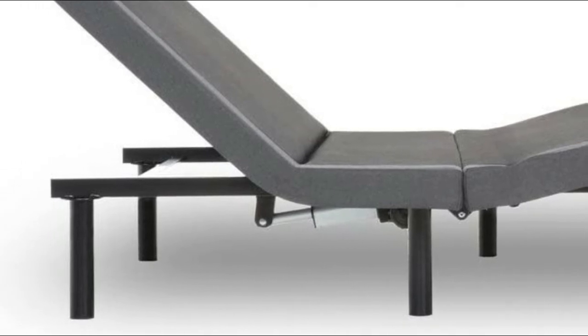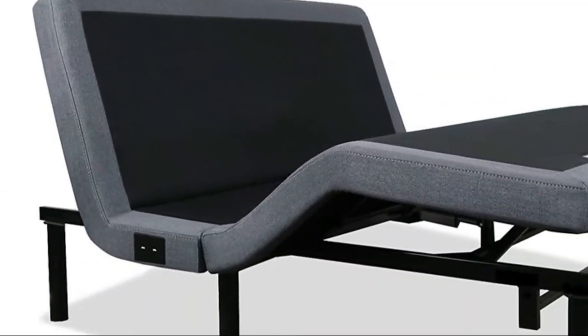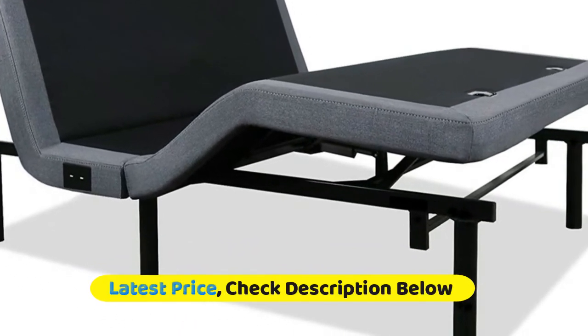Three preset positions including zero gravity, anti-snore, and flat. Enhanced comfort and sleep with full articulation, which allows the head to be adjusted up to 70 degrees and the foot up to 42 degrees.